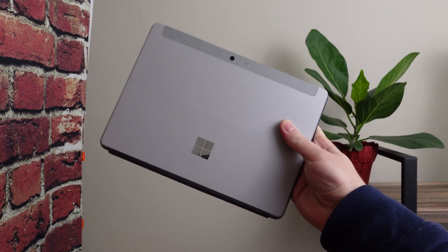Enter the Surface Go 3, which aside from a small spec bump, doesn't really have too much different from the Surface Go 2. But after the last couple months, can I say I finally found the spiritual successor to my Surface RT? Let's talk about it. This is NOSO, and this is the Surface Go 3 review.